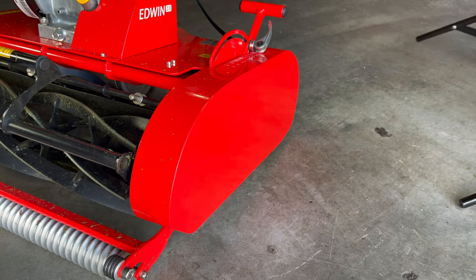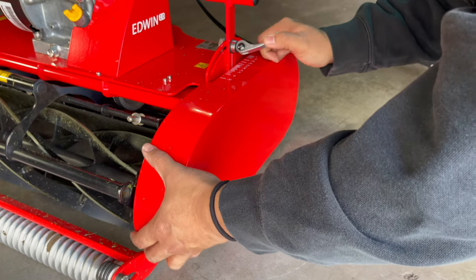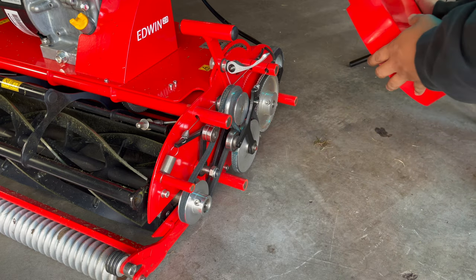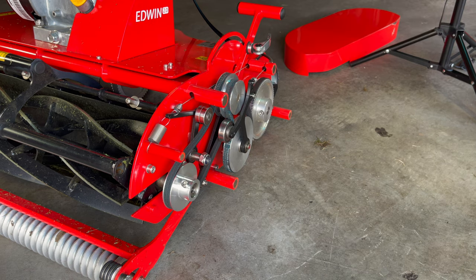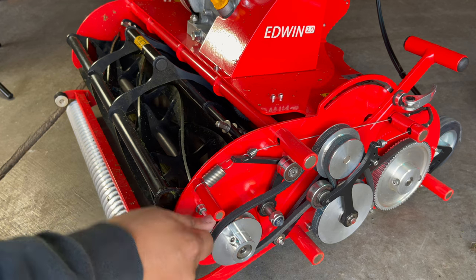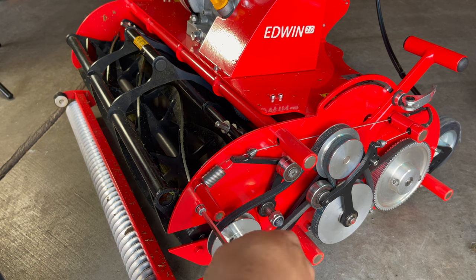The funny thing is we've been watching this mower for so long, you know all the features already. This is magnetic. This is a bolt right here for the real skis — cartridge. So let's loosen this.